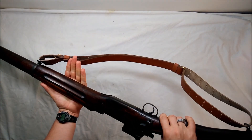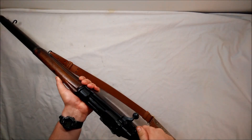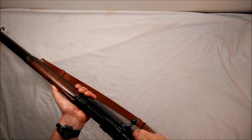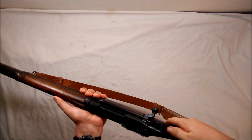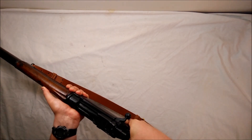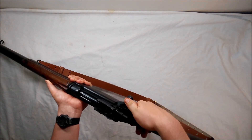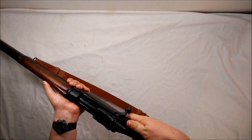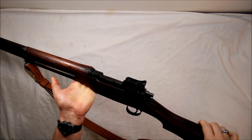The safety right here is really easy to use — just like an Enfield. Flip it forward and it's good to go, flip it back and it's on safe. Especially for right-handed shooters, it's very intuitive. You're not supposed to wrap your thumb on old-school bolt guns anyway, so when you're carrying it properly you just push the safety forward and she's good to go.